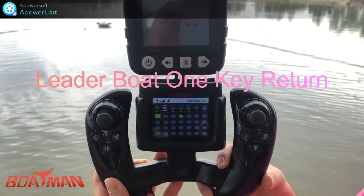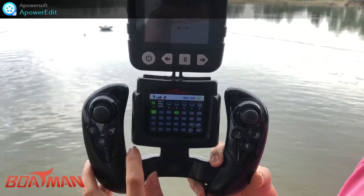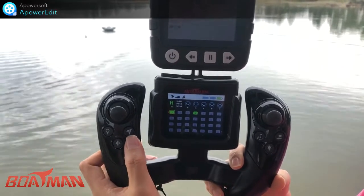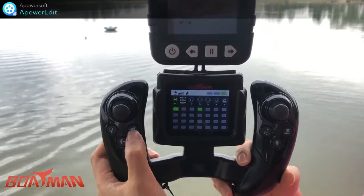Hello everyone, this is Shenzhen Boatman Technology Company Limited. In this video I will introduce how to use our one key auto home point function. First, we need to save the home point, and the way to do that is to long press this button for three seconds.